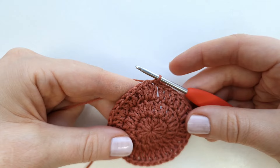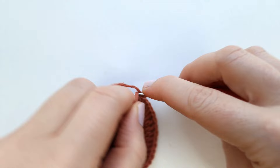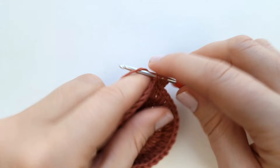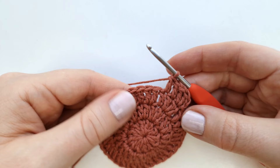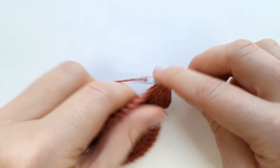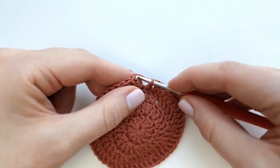End round three with a slip stitch and chain two to start round four. Make two double crochet into the first stitch, then one double crochet into each of the next two stitches. Alternate between two double crochet into the next stitch and one double crochet into the next two stitches all the way around. At the end of round four you will have 48 double crochet. End with a slip stitch into the first stitch.